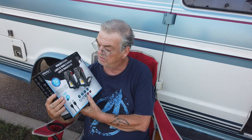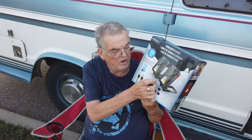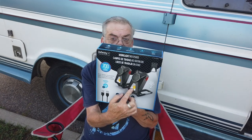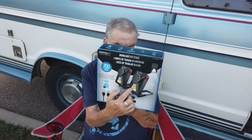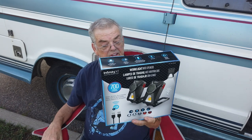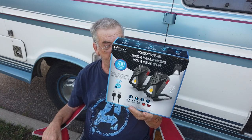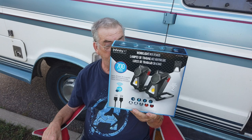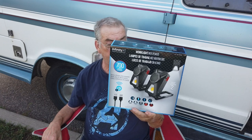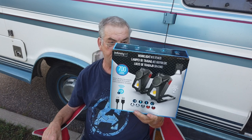These things are incredible. The lamp has three different settings: 700 lumens, 300 lumens, and 100 lumens. At the 700-lumen setting it will last two and a half hours continuous. At 300 lumens it'll last five hours, and at 100 lumens it will last 12 hours continuous.